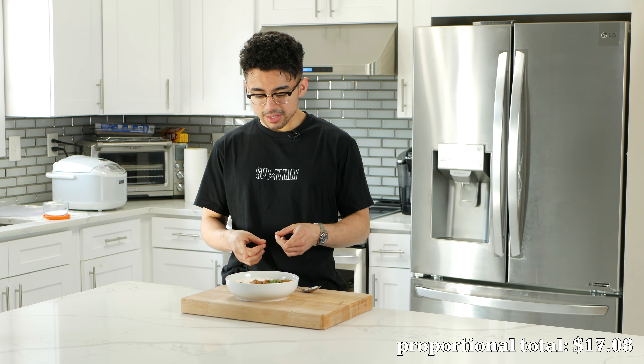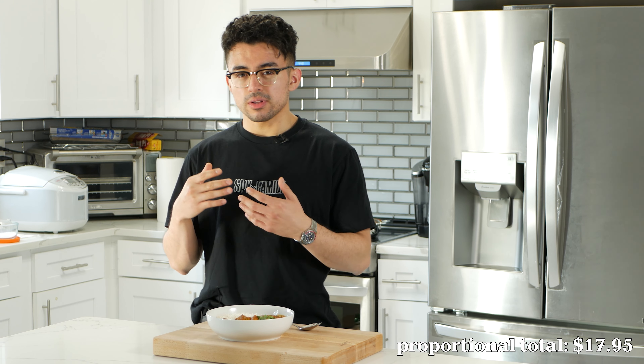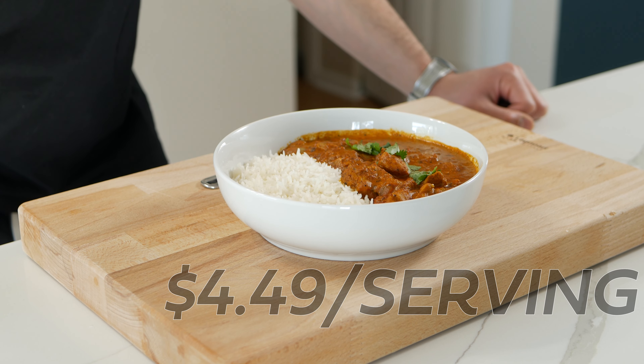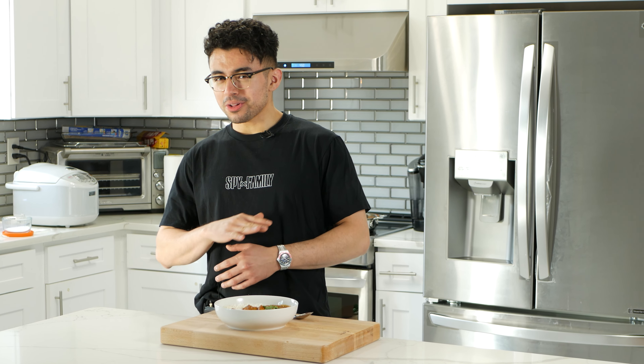At long last we have it in front of us. We got the basmati rice — which he doesn't factor into the price, which I thought was weird — we got the sauce, the chicken, and the cilantro garnish. Proportionately everything was about $17.95 for all the ingredients we used, and he doesn't mention how many servings this makes despite people asking. I'm gonna go out on a limb and say it makes about four servings, which comes out to about $4.49 per serving — about three times his predicted serving price. Unsurprisingly, this was more expensive than advertised, but the silver lining is you still get a very delicious meal for $17, enough to feed three to four people.